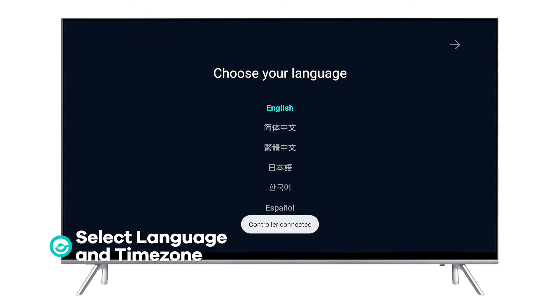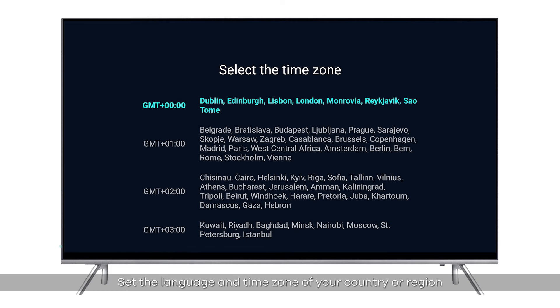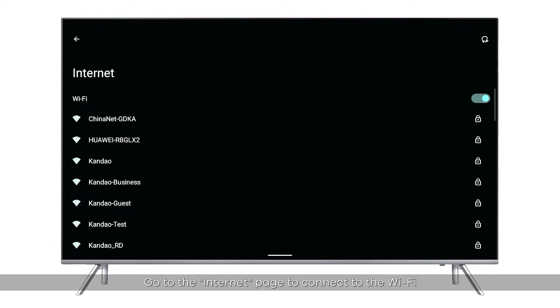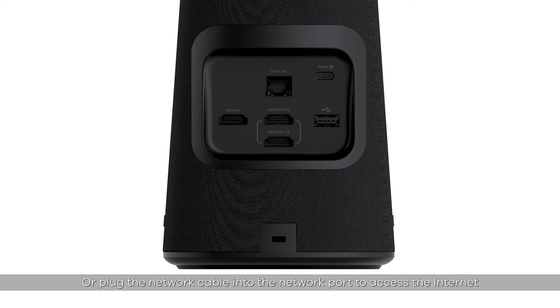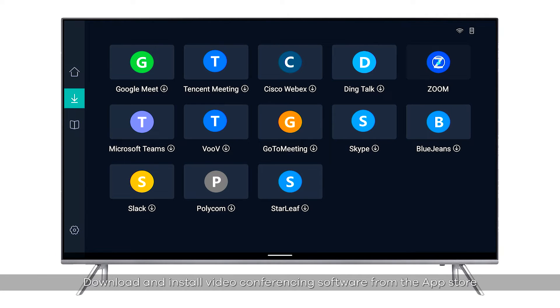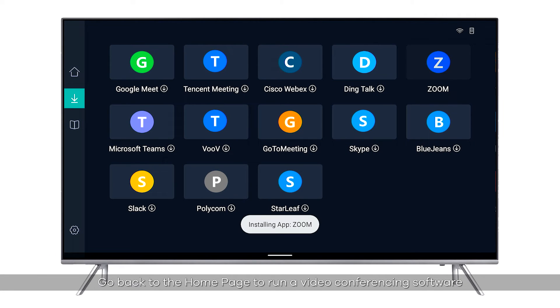Select language and time zone — set the language and time zone of your country or region. For network connection, go to the internet page to connect to Wi-Fi, or plug the network cable into the network port to access the internet. To start the conference, download and install video conferencing software from the app store, then go back to the home page to run the software and start a remote conference.